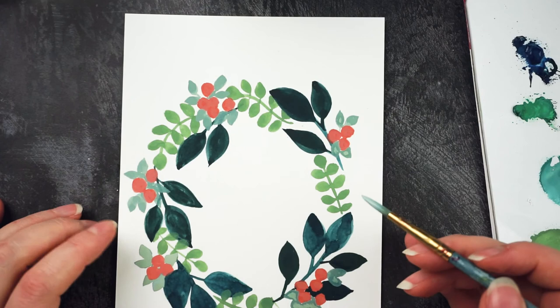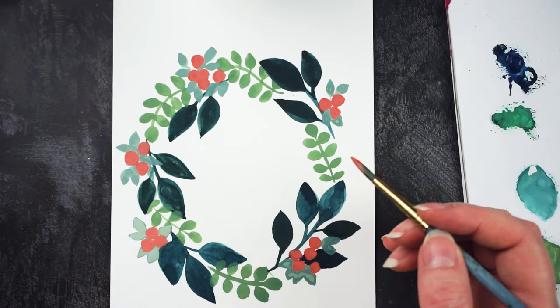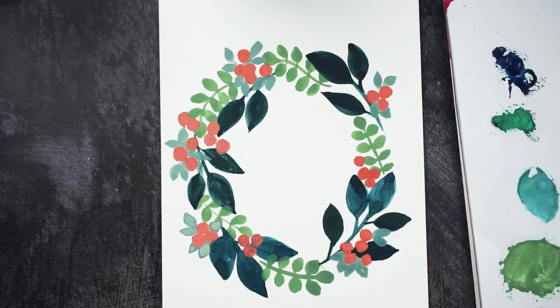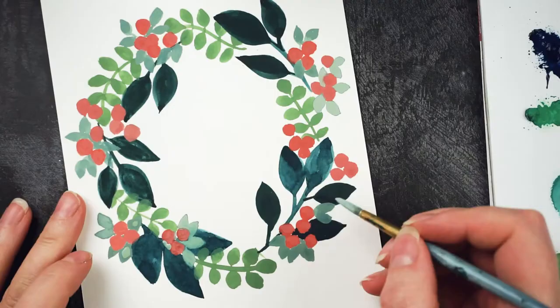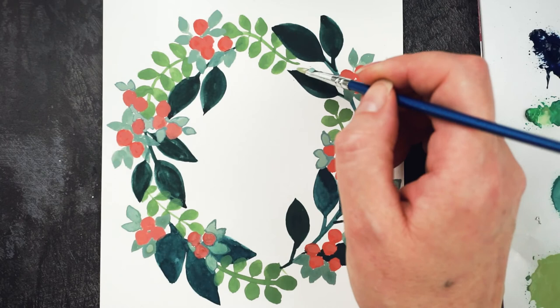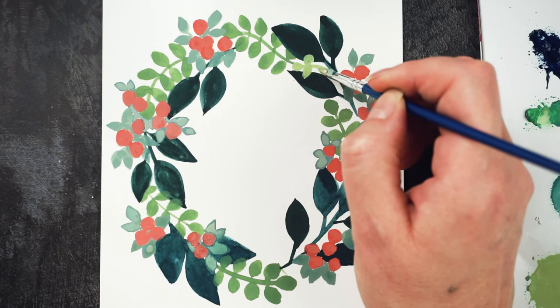There are a couple of bits that need a bit more fleshing out, so I think another couple of little clusters of berries and leaves would really help. I just need a little bit more of the regular green here — I'm going to do some more of these branches with the rounded leaves on them.